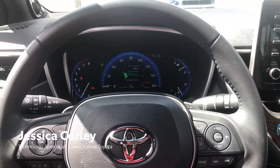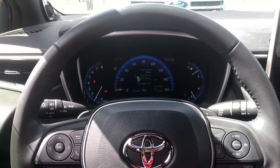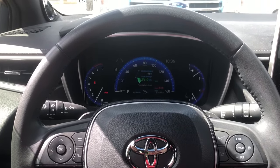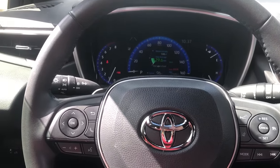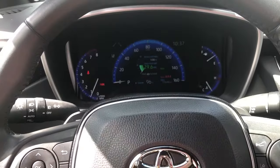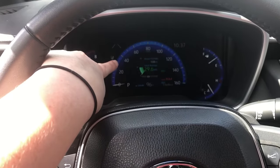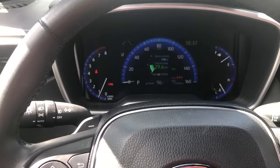Hey guys, it's Jessica with Lake Trust for the technology department, and I am here inside of my 2019 Roller hatchback to show y'all a cool little feature. One of the biggest complaints I get with customers with this hatchback is that they really miss their digital speedometer — they have this analog speedometer, but we've kind of gotten accustomed to these digitals.